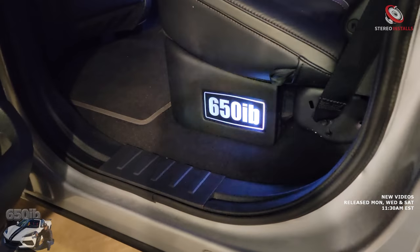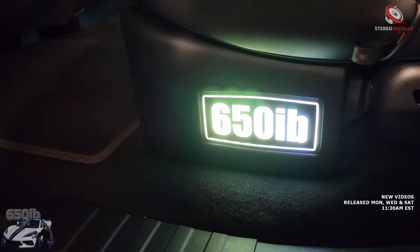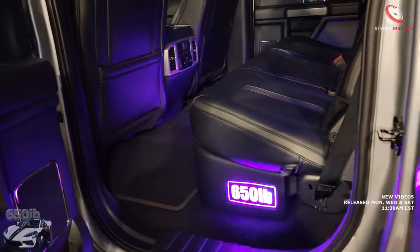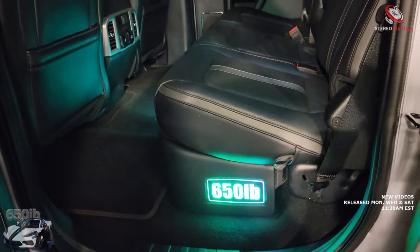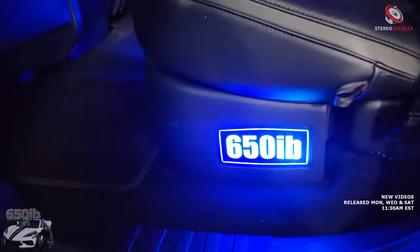Look at that — it's moving around! That is beautiful. And that's from the sub box you put back there, right? Yep. You got three square Kicker 10s under there — nice. I don't even want to hear it yet; I just want to continue to look at it. It looks gorgeous, it's absolutely beautiful.